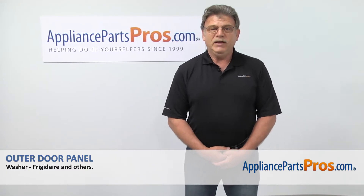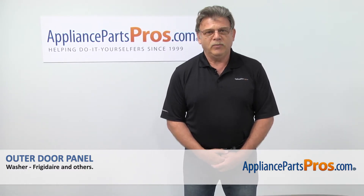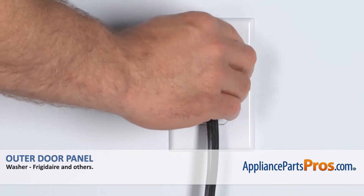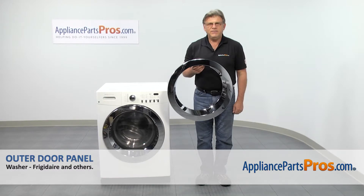Hi, I'm Simon with AppliancePartsPros.com. Today we're going to show you how to repair your appliance. Are you ready? Remember, anytime you work on your appliance, make sure it's unplugged or the circuit breakers are off so there's no chance of electric shock. In this video,